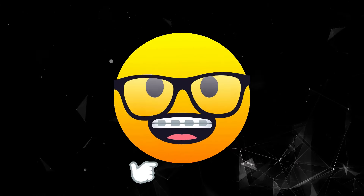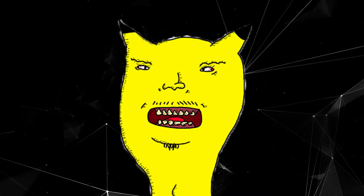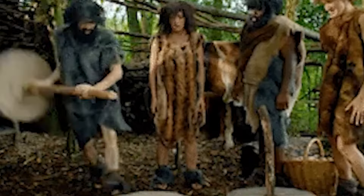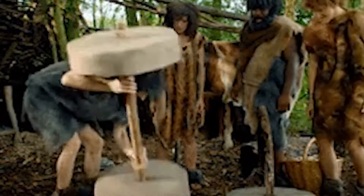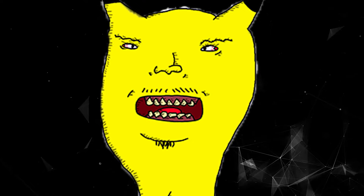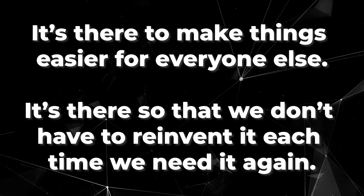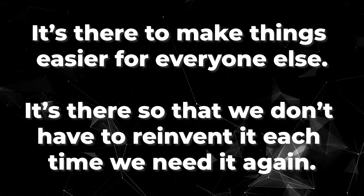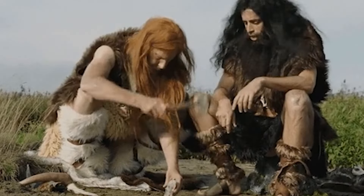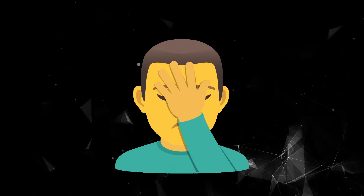I promise you, you don't need any deep music theory to do this. You just need a system that works, and that's what I'm going to show you. Don't reinvent the wheel — use the damn wheel. Any invention or convention that exists is there to make things easier for everyone else, so we don't have to reinvent it each time. Yet this is what so many producers do with their melodies.